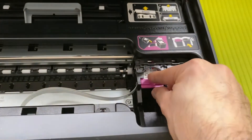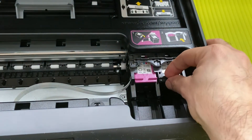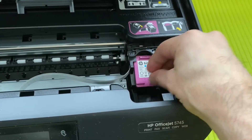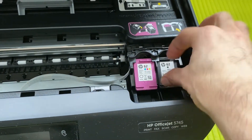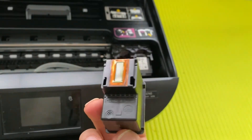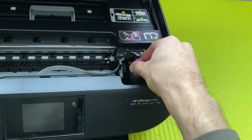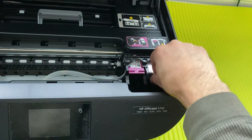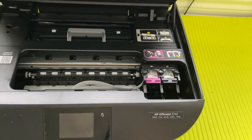Here you will see two cartridges. On the left-hand side you will see a color cartridge, and on the right-hand side a black cartridge. Just pull towards yourself like this and take it out. Once you have a replacement cartridge, you push it in like this and done. This is the way you change the cartridge.